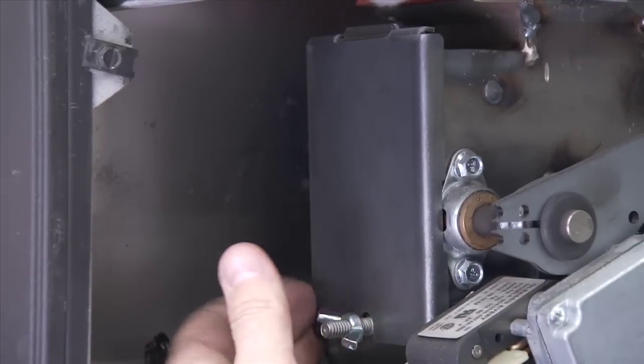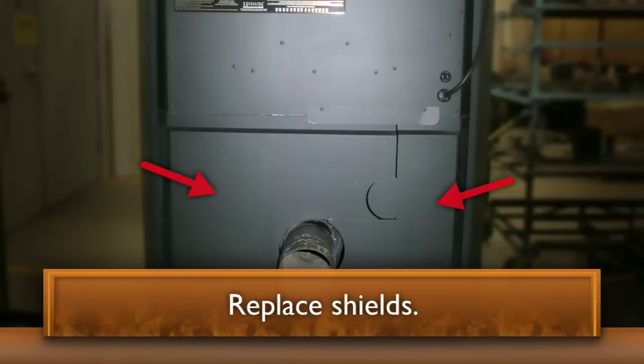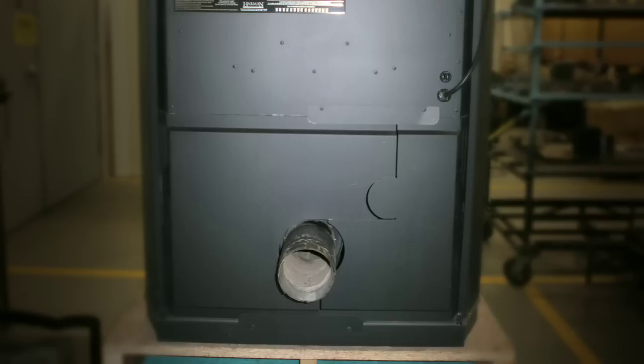Tighten the wing nut finger tight and reinstall the rear shields. This may not need to be done at every cleaning interval, so this first time will be your guide.